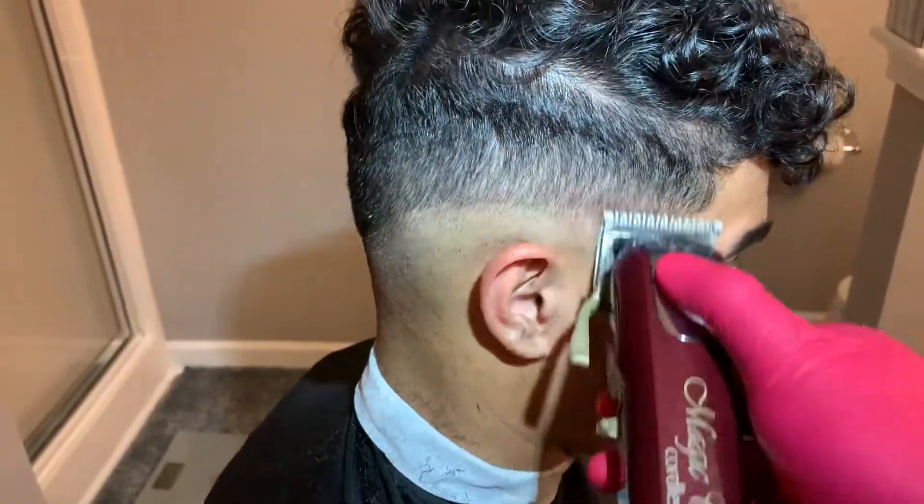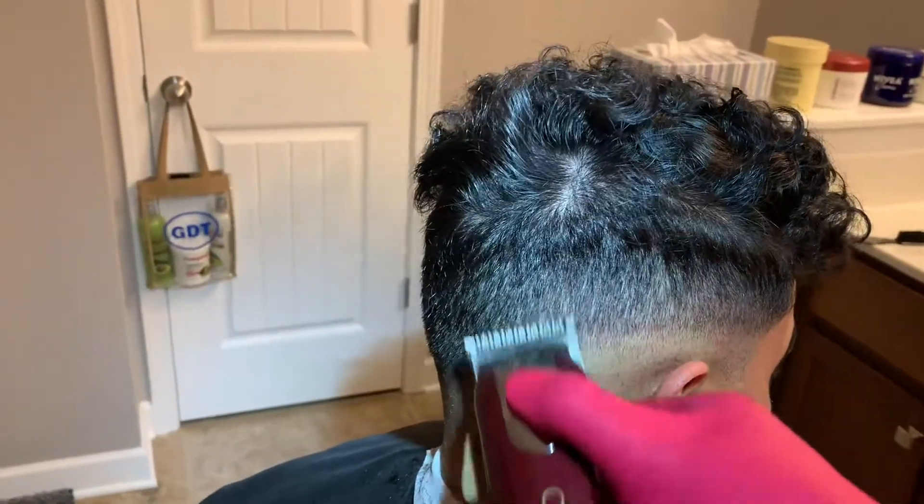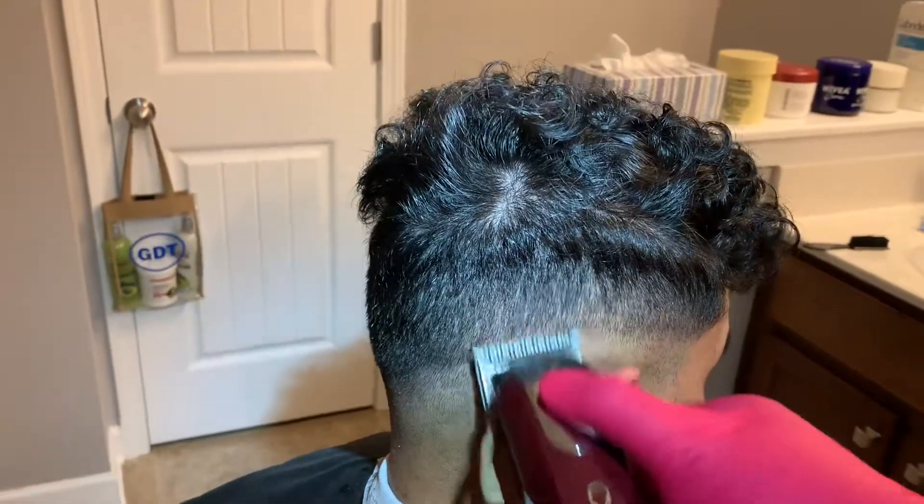Here I put on the half guard, which is actually the smallest guard that I have with these clippers, and I'm attacking the line between the one and the lever open.